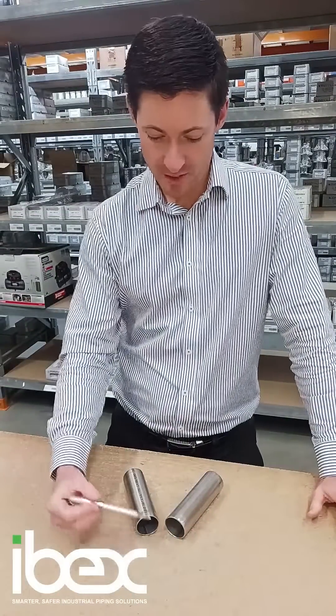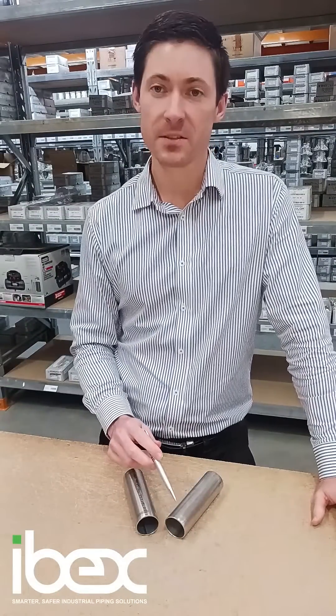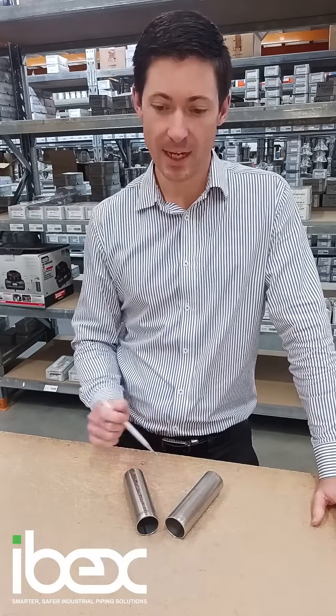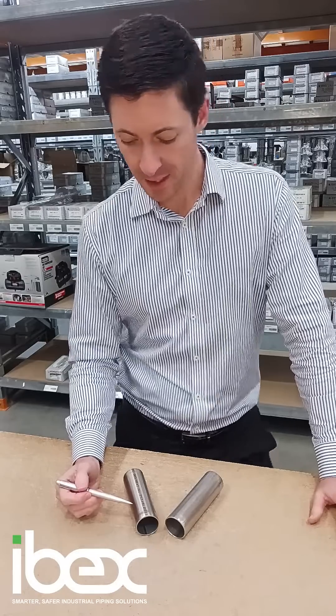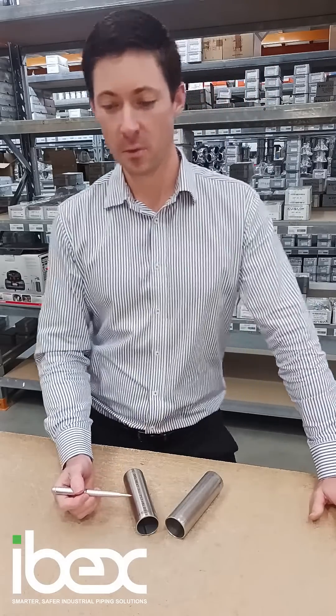We have two tube samples here: the Impress 316L tube on the right and a competitor tube on the left. I just wanted to point out a couple of things to be wary of when it comes to tube.